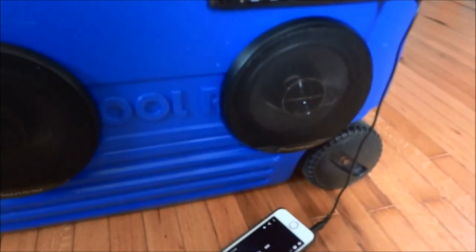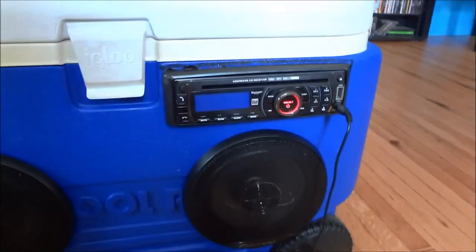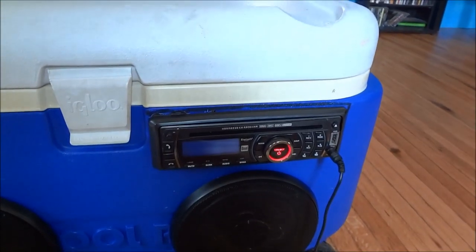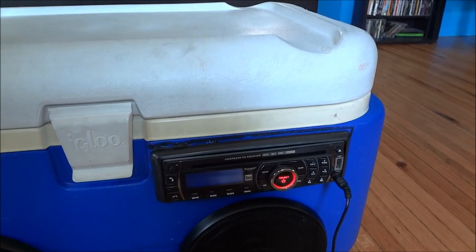I got two Pioneer two-way speakers — I think they're six and a half inch, maybe six inch — for 20 bucks. They're like a garage sale find but brand new. I got the receiver for free. It's actually a Bluetooth one so I can stream music, but it's really old, probably four years old, so the Bluetooth quality isn't that great. I was pretty bummed by that, but again, it was free so I can't complain.